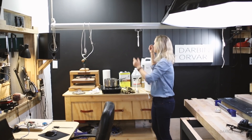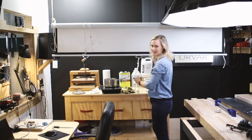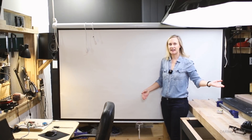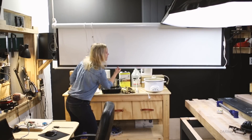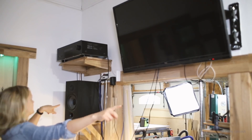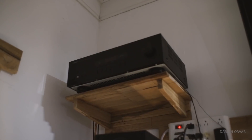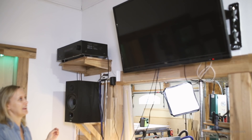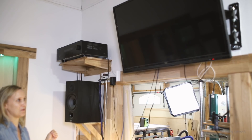I have a screen here for movie night — watched Casablanca on here the other night. Two ELAC speakers and a Yamaha receiver, and a TV so you can watch YouTube and Netflix while working as well.